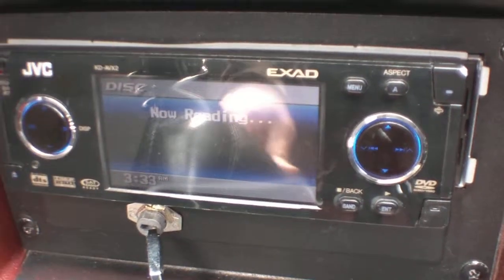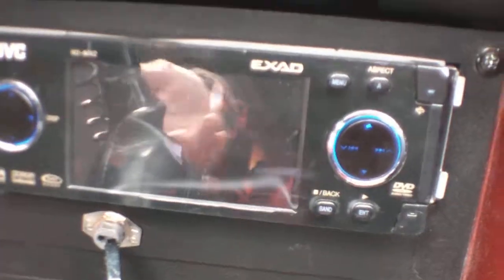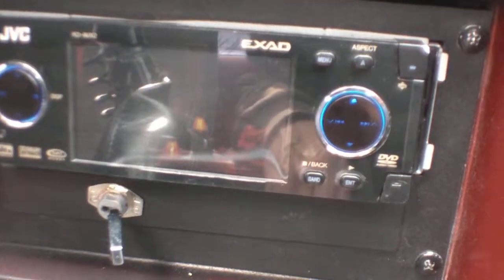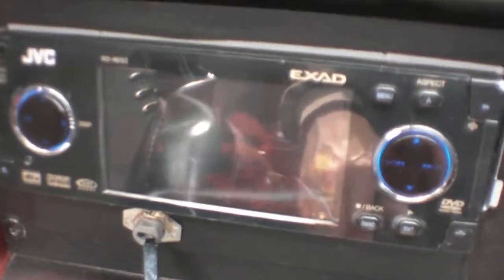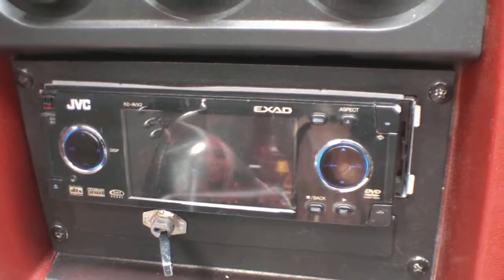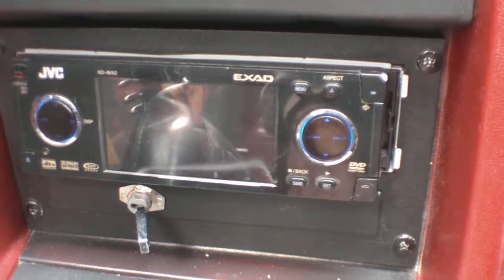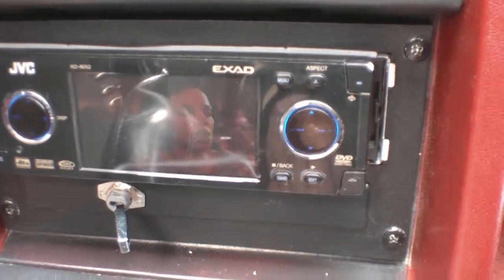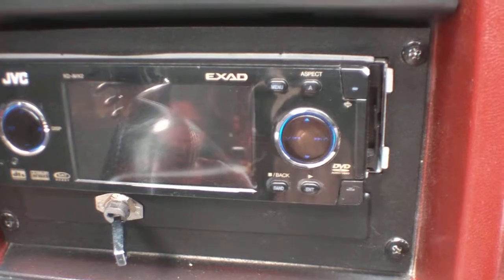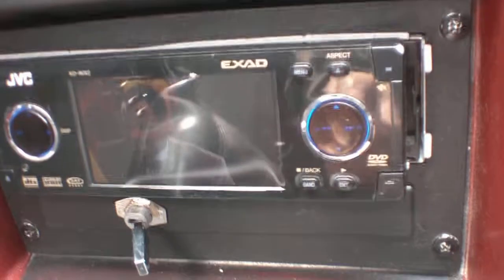I'll show you everything on it — it works perfect — and then I'll show you what's wrong with it. This is basically just a glare you can see through the camcorder. I have it for $150, or I'll trade it plus a little bit of money for a nice in-dash AM/FM CD player. That's all I want. I don't need this in my car, and I just don't want to fix it.